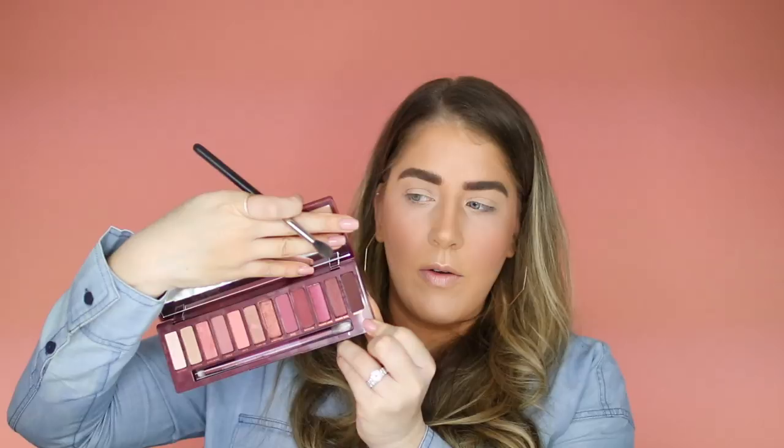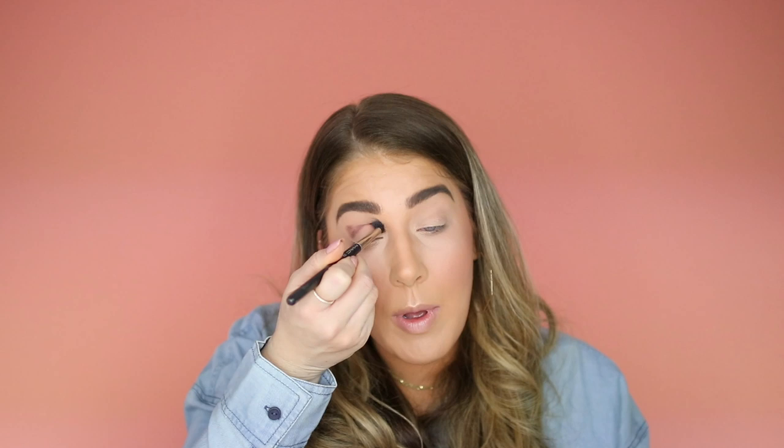For our eyes today, I'm going to use the Urban Decay Naked Cherry palette — I've really been loving this palette lately. I feel like they're so good for fall, like all these nice warm tones. For our crease I'm going to go with the shade Privacy. I used this palette in my cranberry fall video and really loved it. Urban Decay has good shadows — they come out with really good palettes that have one theme, like this one is all pinks, all warm. It's just so good — like a deep purple with a little bit of a gray tone.